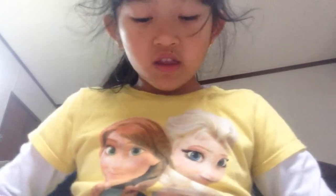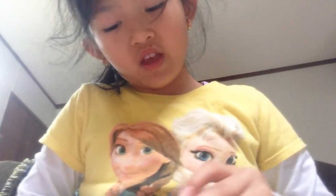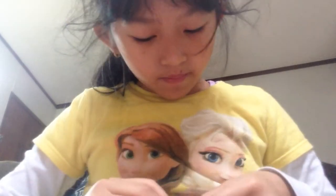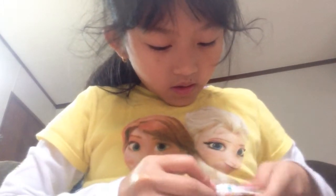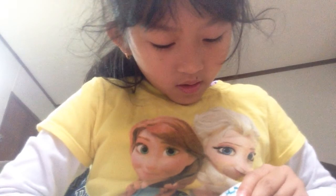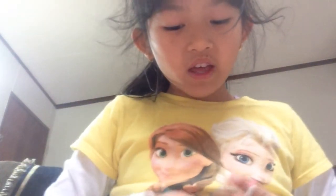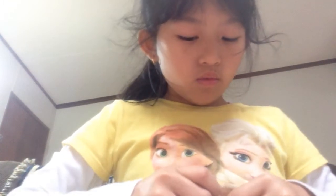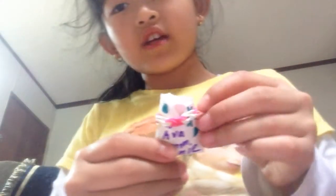And then you just take the little baggie and stick it right in there. You might want to put the candy in before you put your ring in, or you can just do one. Actually, I don't think both of them would fit in there, so I'm just going to tie my loom band just outside. Just like that. So this is how my bags are going to look.